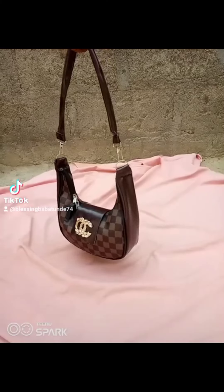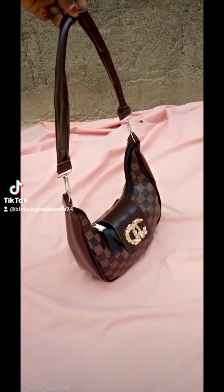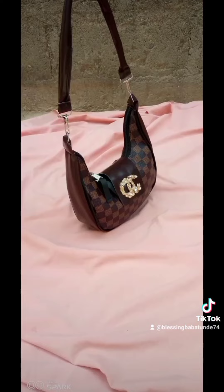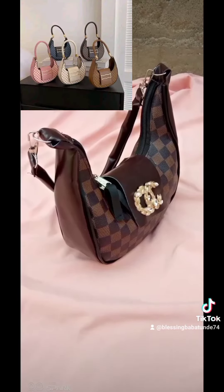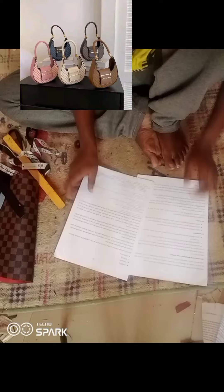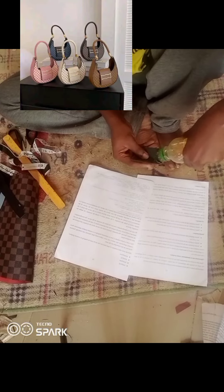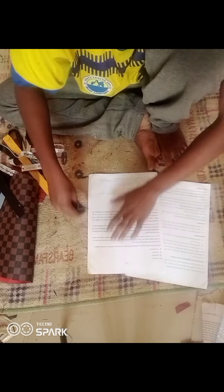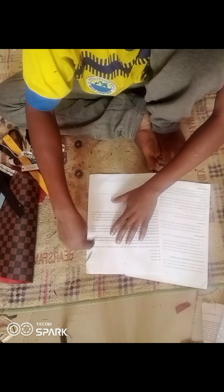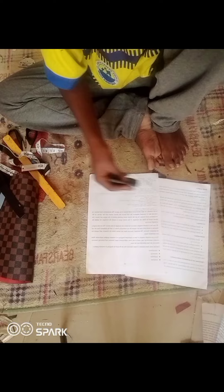Hey guys, welcome back to the channel, it's Peter. In today's tutorial I'm going to be showing you how to make this trending bag. I got the inspiration from another bag, but the client wanted me to add a zipper to it. If this is something you'd like to see, please stay tuned and let's go straight into the tutorial.